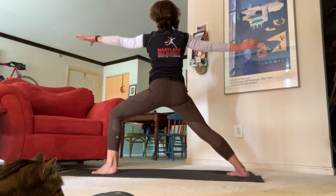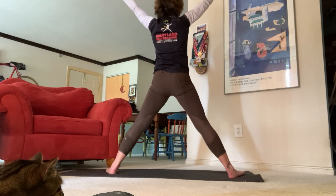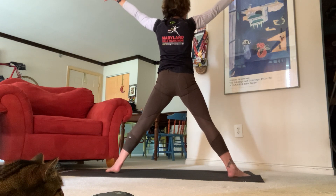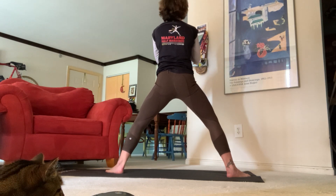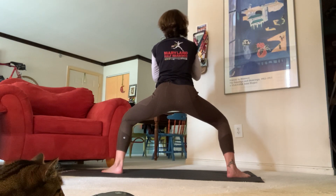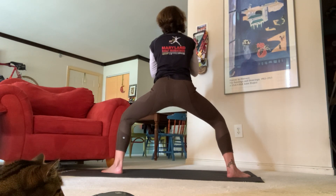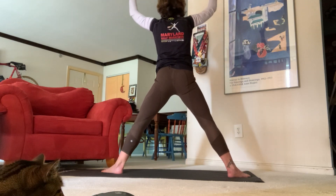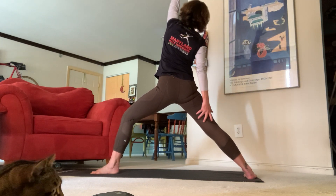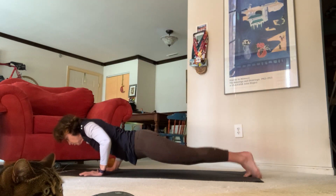Really send those fingertips out long and really press into that front knee. On our next inhale, come up to star pose — send your fingertips out long, big toes out, heels in. Exhale hands come down to heart center, come down for horse pose, let's pulse for four, three, two, one. Inhale star, exhale warrior two, inhale reverse, exhale chaturanga — high plank to low plank, upward facing dog, downward facing dog.